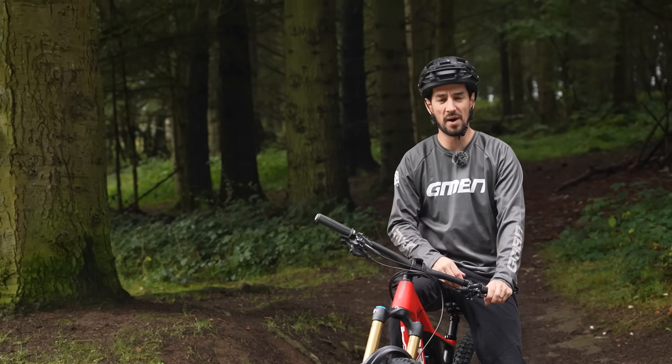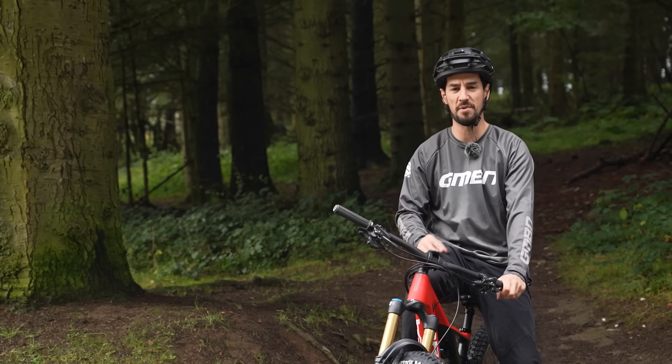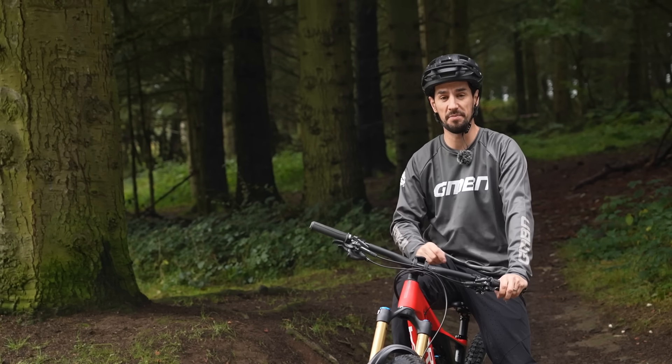Winter mountain biking can be cold, wet, muddy, and you have to clean up loads of stuff afterwards, so it can be hard to find the motivation to go and do it. Here are some hacks to make your winter mountain biking life just a little bit easier.